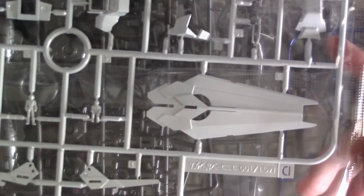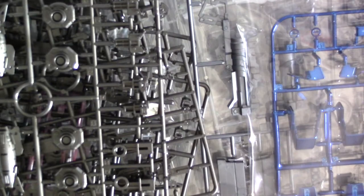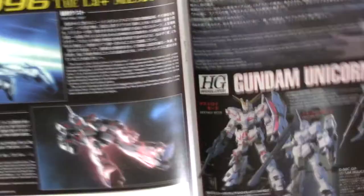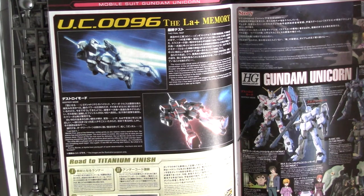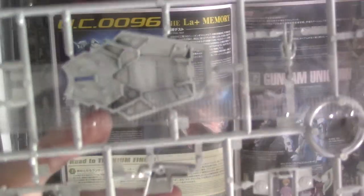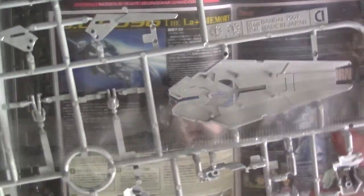The armor parts look amazing. They've actually done something new here — I think this is the first kit to do this, though the Perfect Grade Phenex also had this finish. They actually have a note in English about the titanium finish and how they achieved it. It looks absolutely awesome — look at that on the shield.